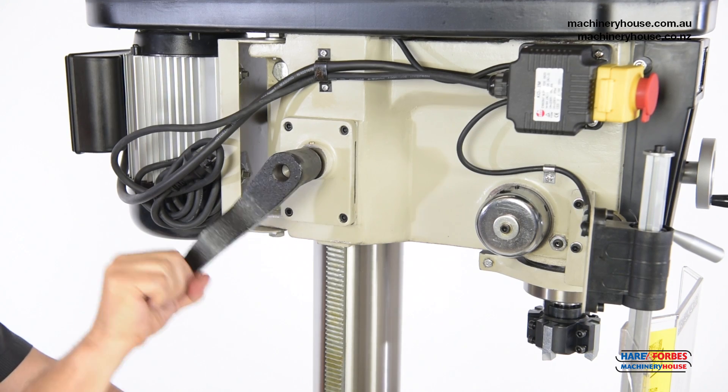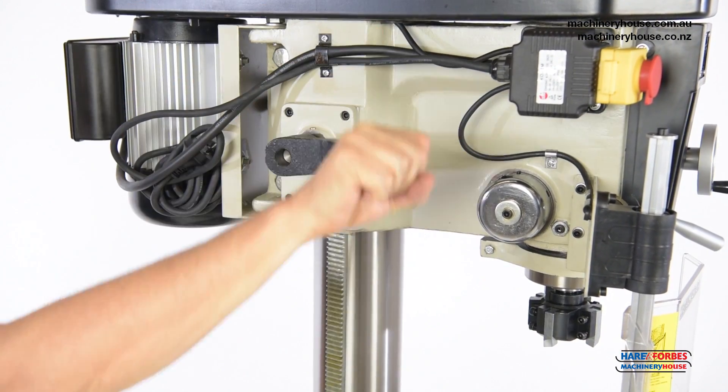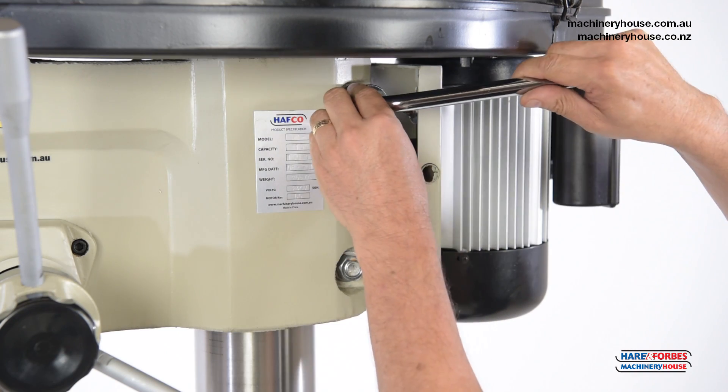Head height adjustment is made via a rack and pinion on the side column — simply wind up and down with your crank handle. To secure the head after moving, use these lock nuts.